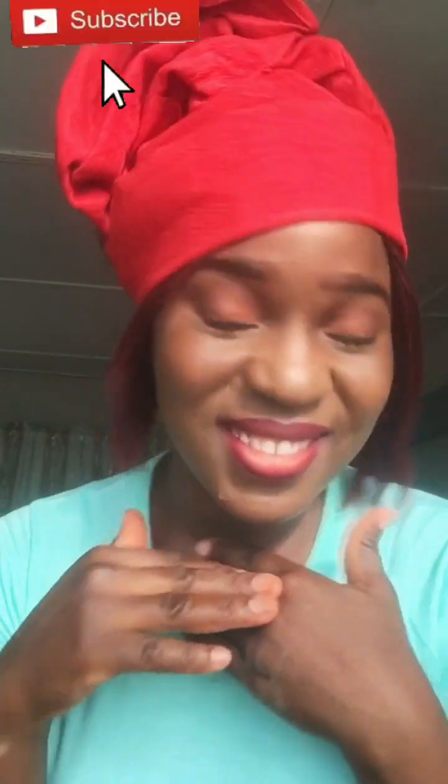Hello beautiful people, welcome back to my channel — it's a girl Alice, aka That Gelly Chick. In this video I'll be showing you guys how to tie this beautiful zara cap gele on your own head. So sit back, watch, learn and enjoy. If you like what you see, do not forget to kindly hit the subscription button, like this video, share this video with someone, and comment on this video.